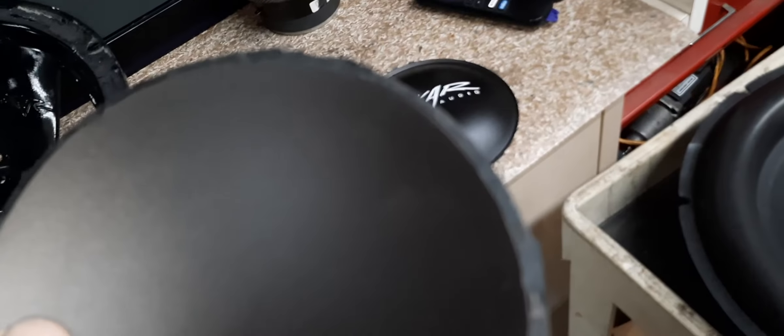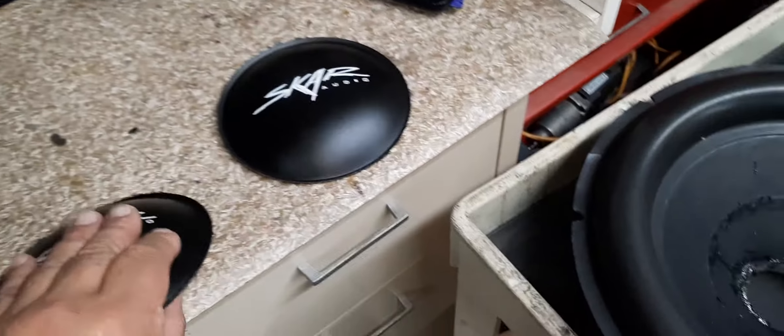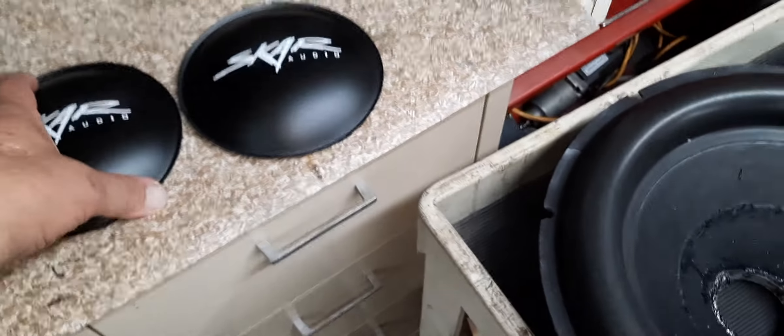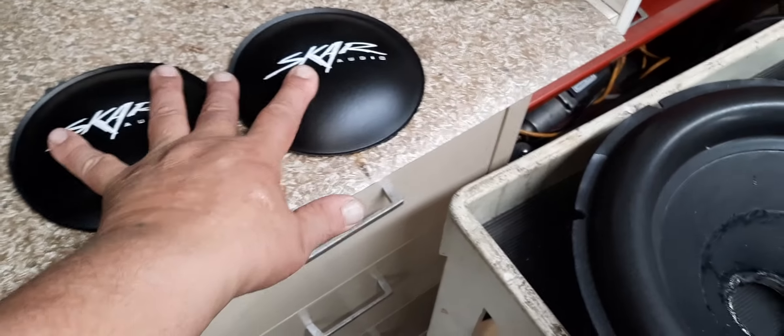But these come off — the gaskets come off. If you soak a little Goo Gone on them, you have to be very careful, but you can razor blade these down nice and smooth. Take your time, it takes a minute. It's no different than trying to sharpen a knife. You can get these off without breaking them.